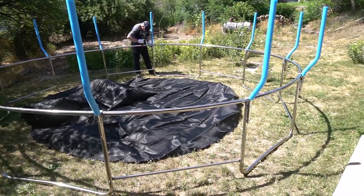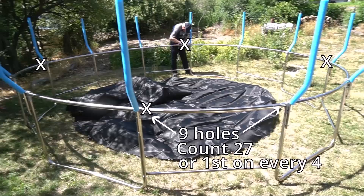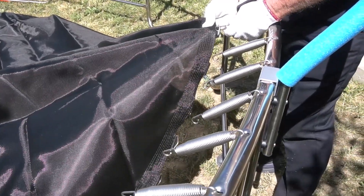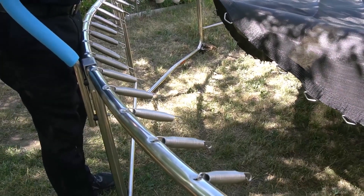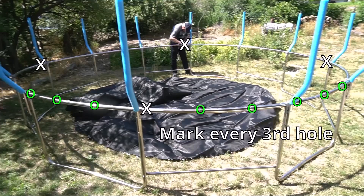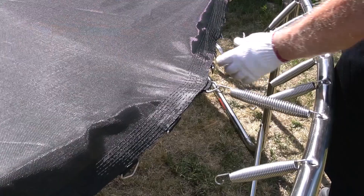Once all the lower safety bars are in place, you can go ahead and lay out the mat. When you are ready to connect the mat to the frame, get a permanent marker and mark some sort of indicator like an X every 27 holes, or the first on every four bars, then connect those. That will help get it spaced out evenly.